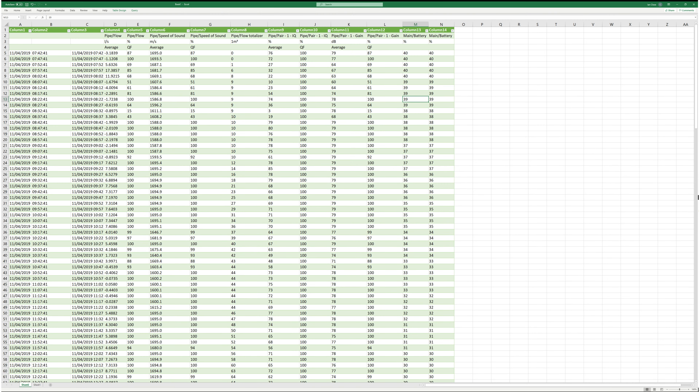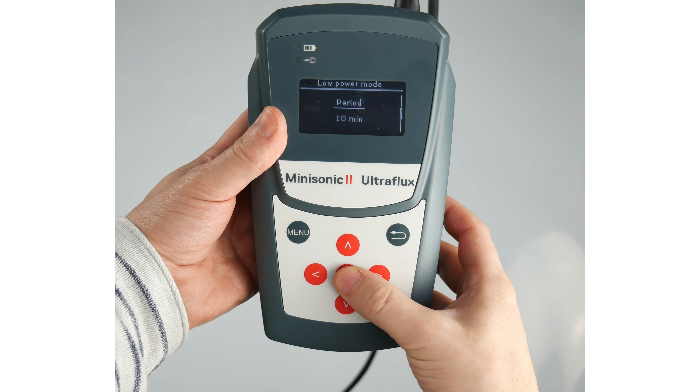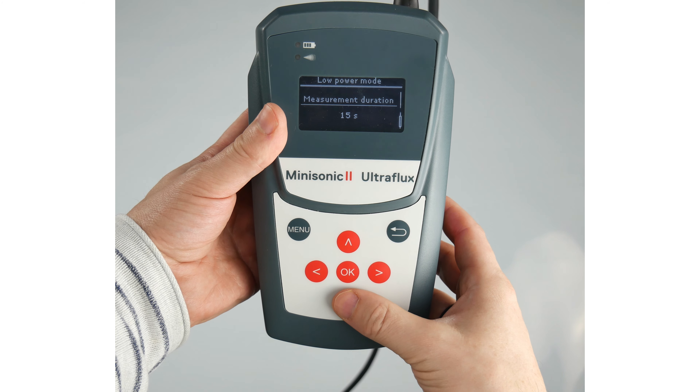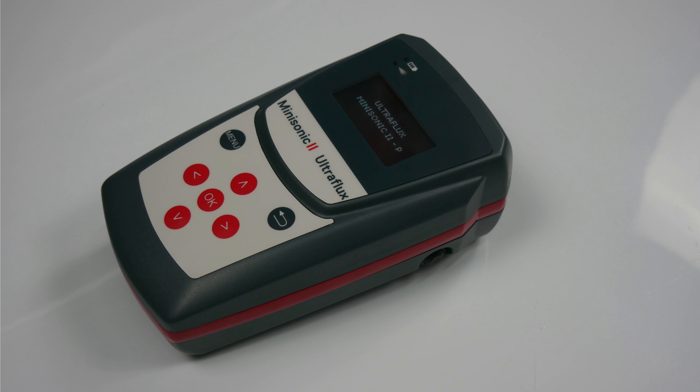The Mini Sonic 2 Portable has an internal battery that will last an entire day of continuous operation, but if you need longer than this it can be externally powered. When external power is not possible, you can use the flash firing sequencer mode that will wake the meter up at a user defined interval, log the flow measurements and then power down until the next interval. Very useful for long-term remote flow monitoring.